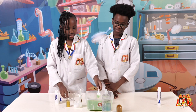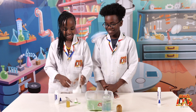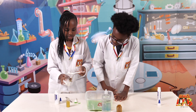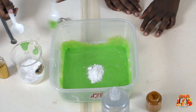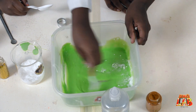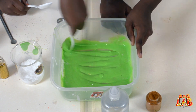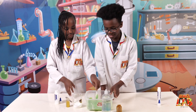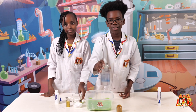Okay, that's enough. And then the next step is we're going to add the baking soda — just a tablespoon, that should be enough. I think that's enough mixing, and the last ingredient is the contact solution.